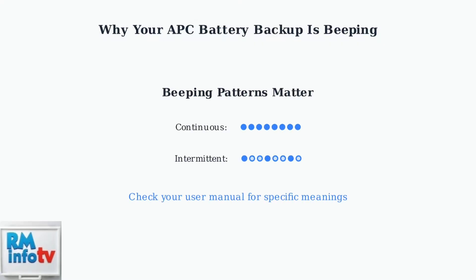Identifying the specific beeping pattern is key. Consult your user manual to understand what each pattern means for your specific model. Understanding these beeping signals helps you quickly identify and address issues with your battery backup system.